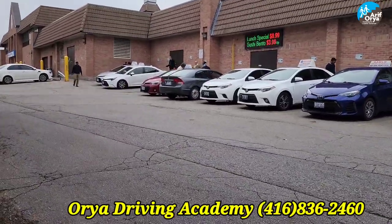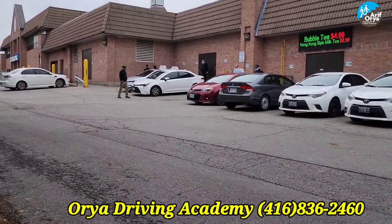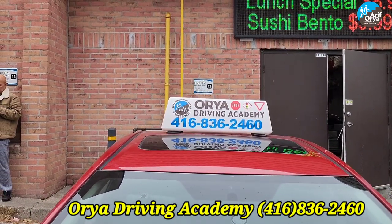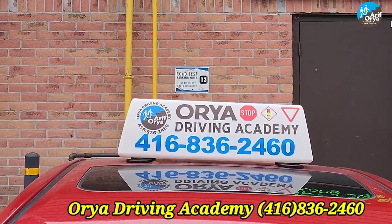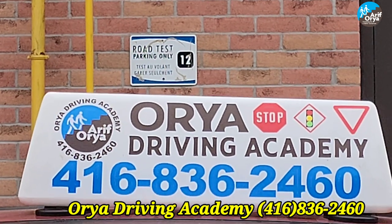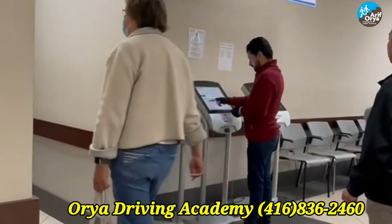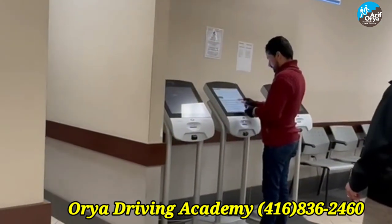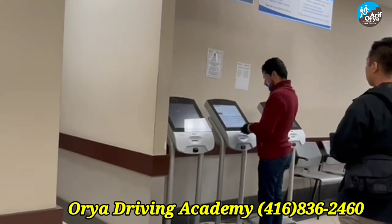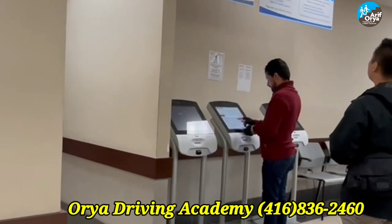When you first come here, please make sure that you park your car in reverse in one of the designated parking spots. Each spot has a number — make sure you know the number of the spot. Once you know the number, you park your car and then go inside the test center. At the kiosks, enter your driver's license, the make and color of your vehicle, your license plate number, and the spot where you parked.